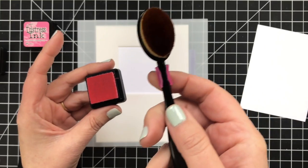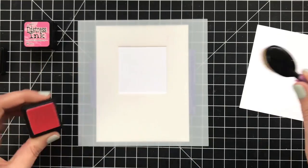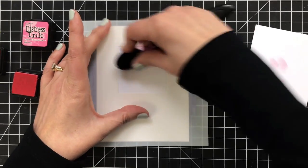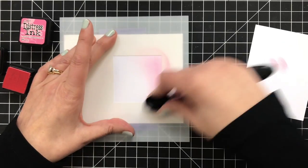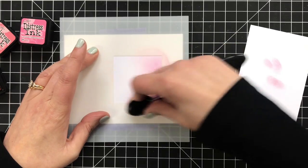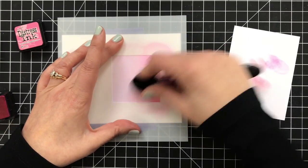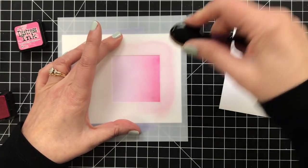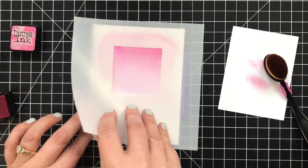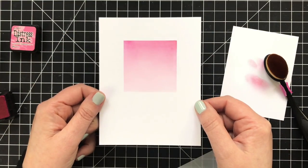I'm going with pinks here and I'm going to use two colors. I had three shown in the opening supplies, but I thought I don't really need three. I'm just going to take two Distress colors — I've got Worn Lipstick. I'm going to lay that down first, and then come in and darken it up. All I wanted to do was create a nice soft blend, darker to lighter, and I really do think the blender brushes help me. I used foam tools in the past, and once I went to blender brushes I never looked back. So once I got that Picked Raspberry in, I'm going to take the mask off and set it aside to completely dry.